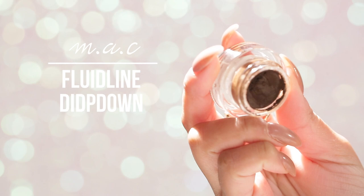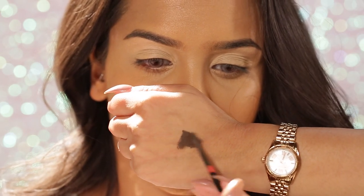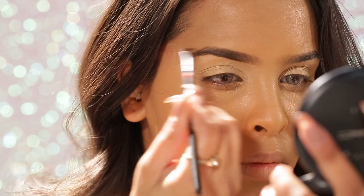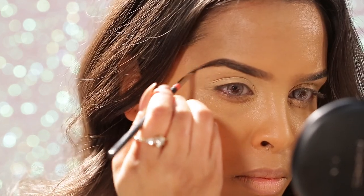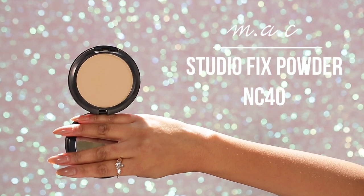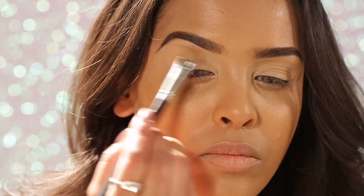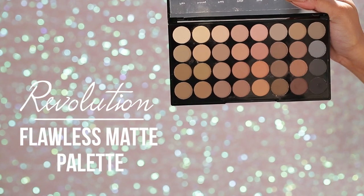Now I'm doing my eyebrows with a gel liner. I take the excess off on the back of my hand so it's not too harsh, then I do the bottom line, the top line, fill in the middle, and elongate the edges — I like to feather it so it doesn't look too blocky. I then go in with my NC4 Studio Fix powder to highlight underneath the brow bone and use it as a transition shade to help me blend.